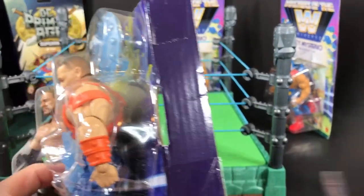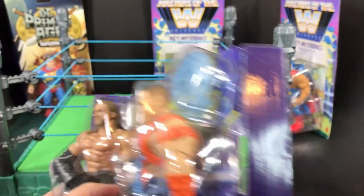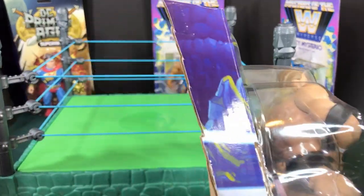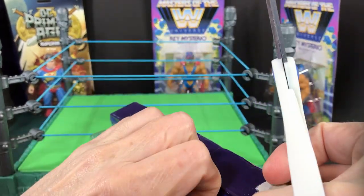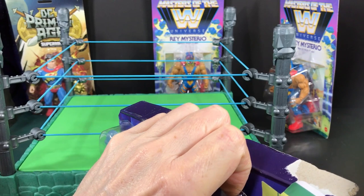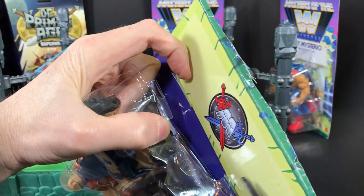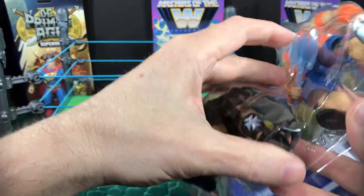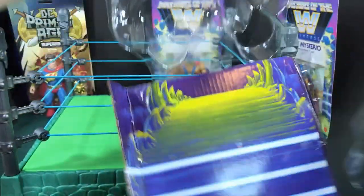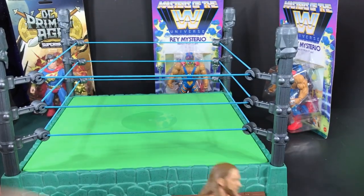Let's go ahead and cut these guys out. When I was younger I was a huge fan of wrestling - I haven't been in years, but back in the days with Andre the Giant, Hulk Hogan, Ultimate Warrior, and all those cool guys, that was a lot of fun. Like I said, my kids had a ton of those wrestling figures. Well, these were easy to get in and out.